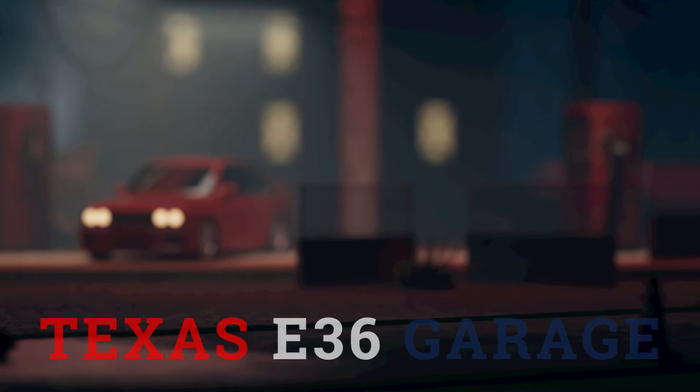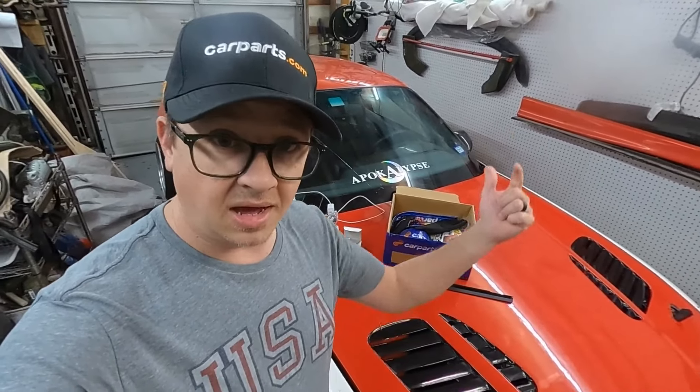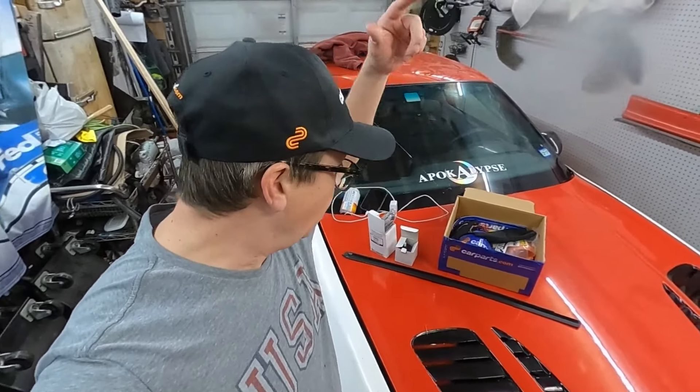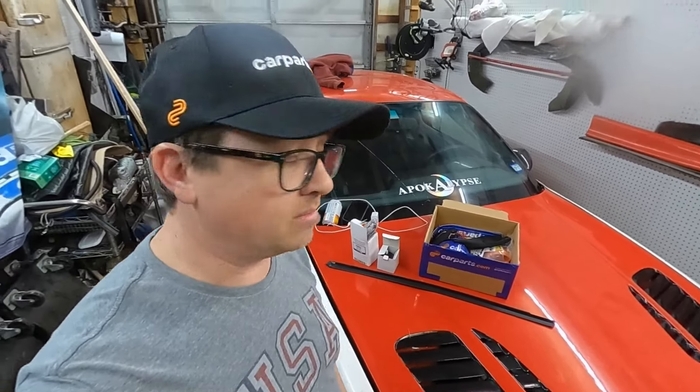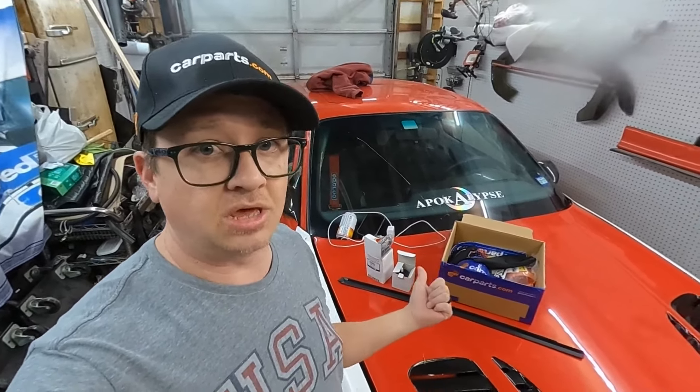Welcome back to the channel, guys, and back to the next video — we got some big updates. As you can see behind me, and by the hat on my head, we have partnered up with CarParts.com to get us some of the parts that we need to finish the M3.